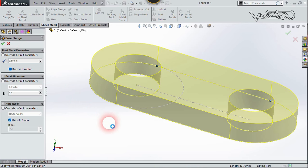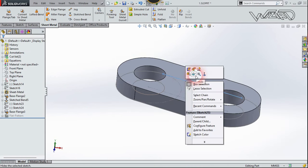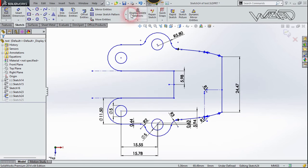Confirm it. If you want to fillet these edges you can do it yourself — it is pretty easy. Once again, take a new file and create this 2D sketch on the same top plane.